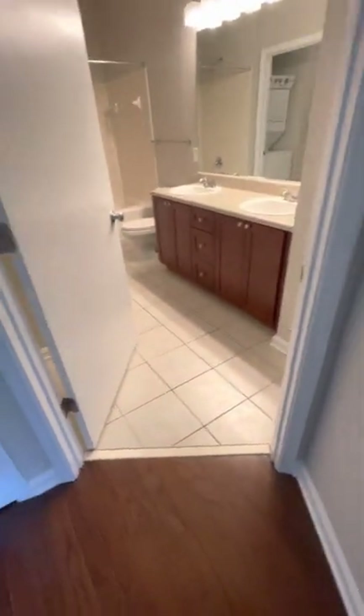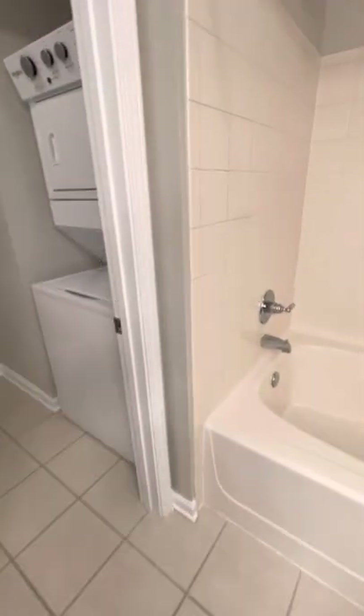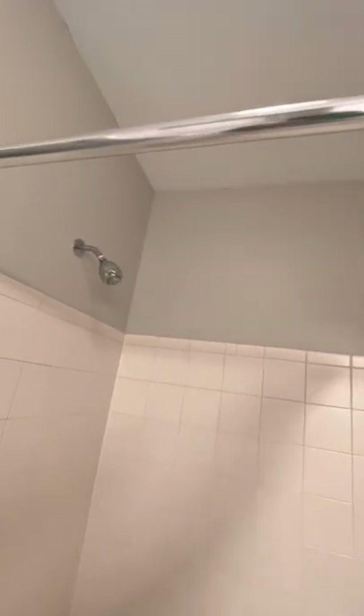Door frame is painted, no paint on the floor, no paint on the handles. This was a color change on this apartment home. Brand new shower curtain rod, no paint, everything is secure.